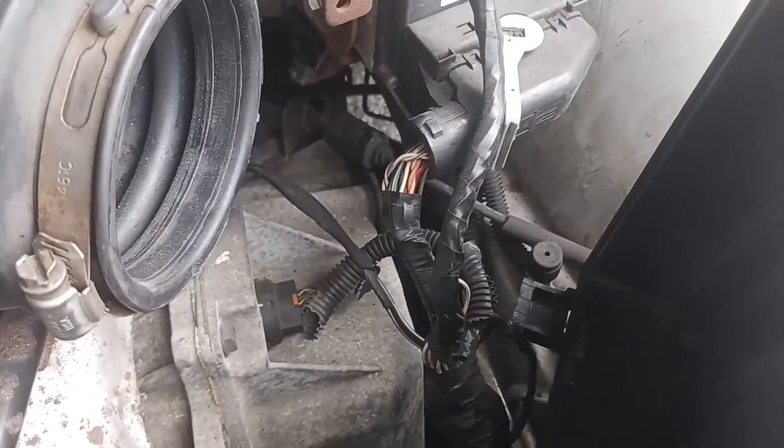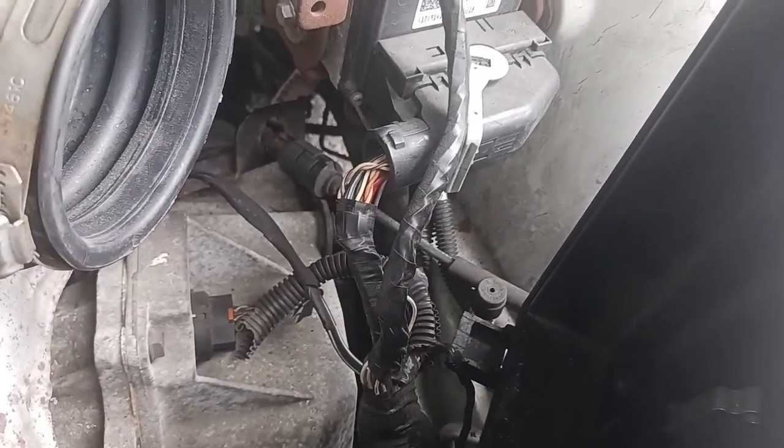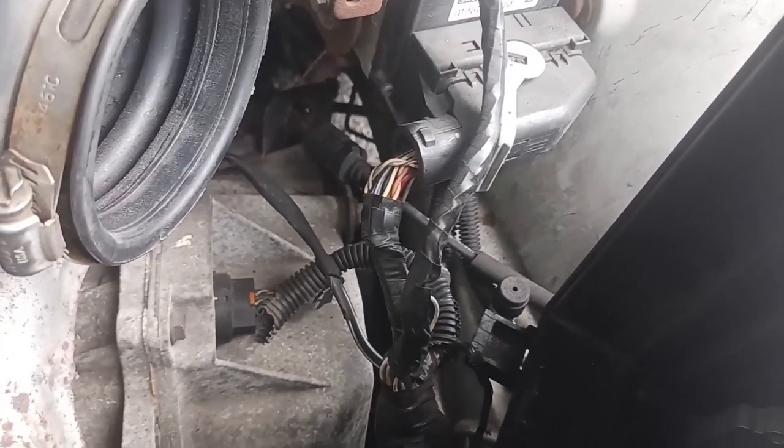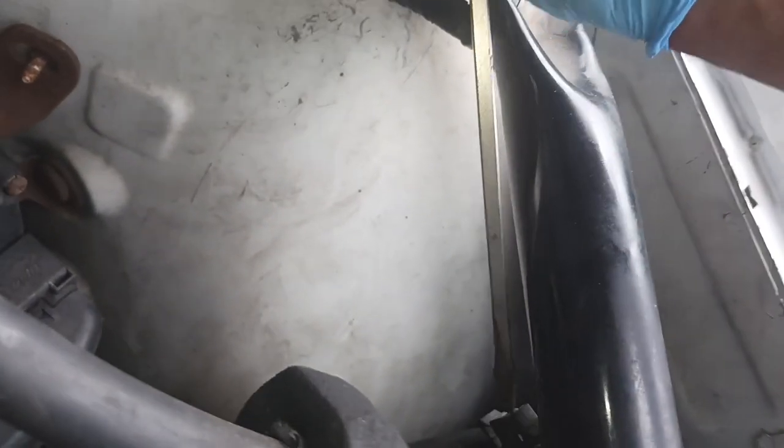The next step: where that U-clip came from it's right in between these two areas here. Now that you remove the clip you can squash this in and remove that cable. You have to squash those two clips in and pull the cable out from where it's locked in place on the transmission. I'm going to get this part off from the transmission, and once I get that off I'll go to the second part of where it's connected.